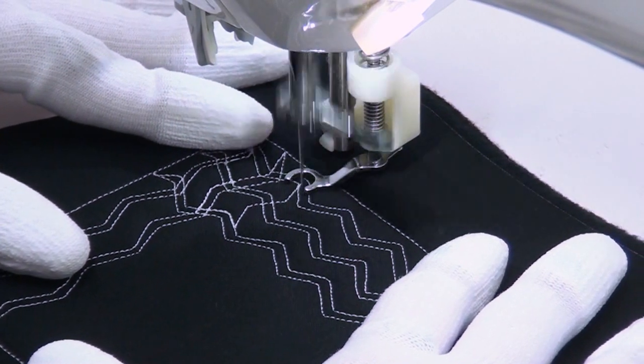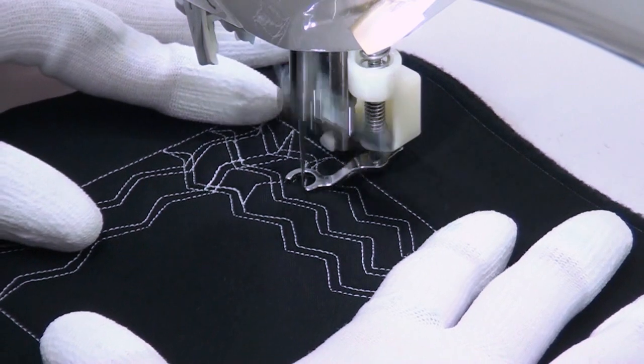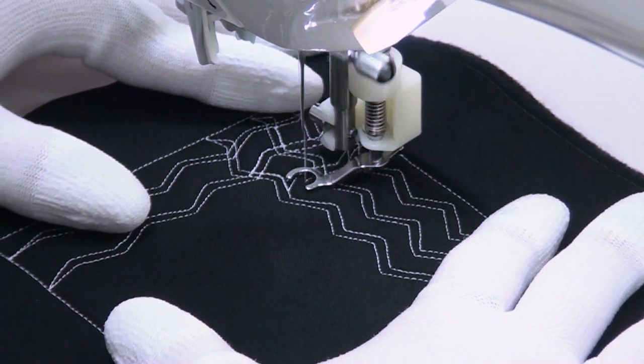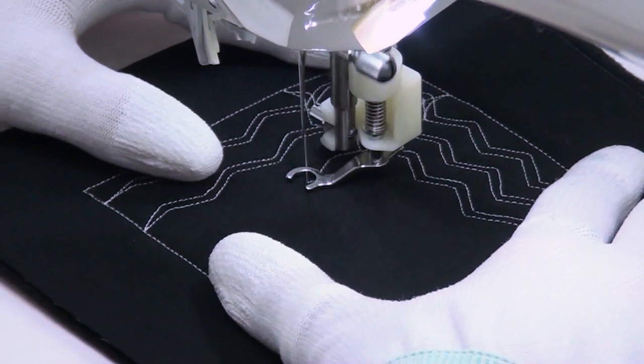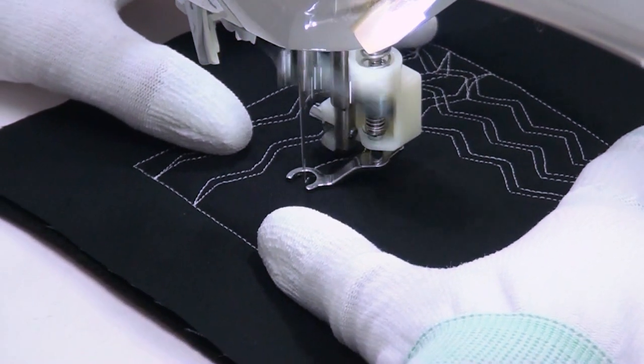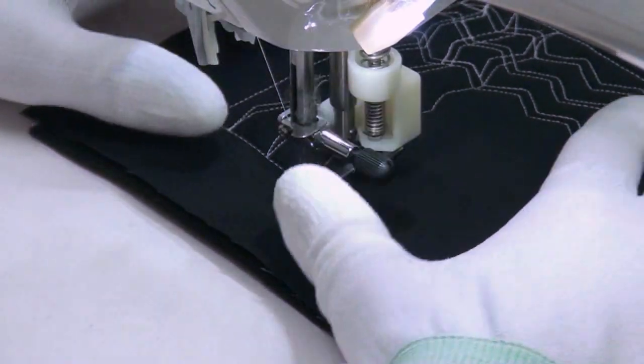I'm going to zigzag up and then come to a point and then begin echoing that down. I'm going to take this line all the way down from one edge to the other. In a way it's kind of an edge-to-edge design, working from one edge to the opposite edge.